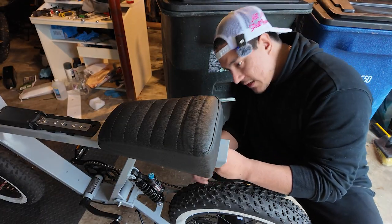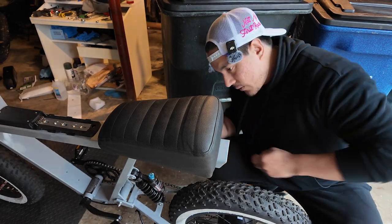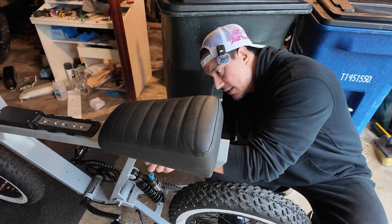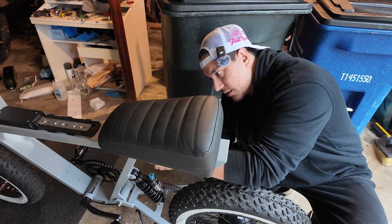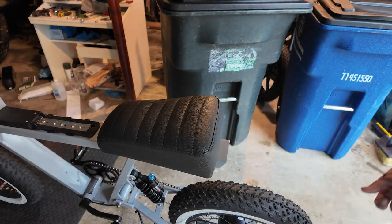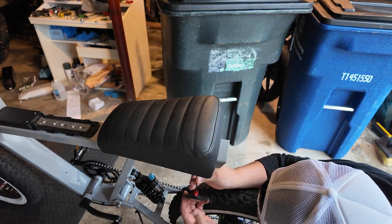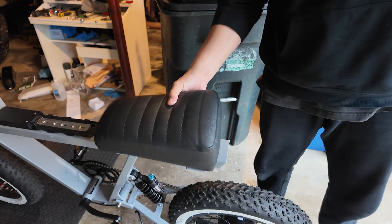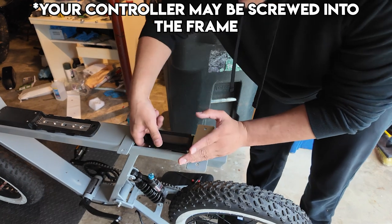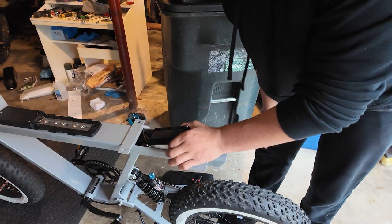The controller for the P51 is actually located under the seat — everything is basically inside the frame. Once you remove the four bolts that keep the seat locked in, you'll find the controller. Try to keep all your bolts and screws in one spot so they don't roll away. Once you undo the screws, there is the controller — it's not bolted down to anything, it's just free-sitting in there.